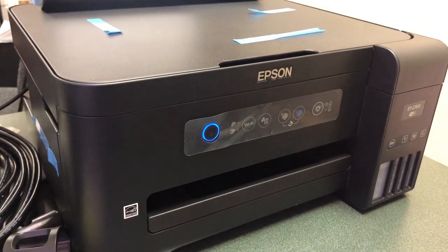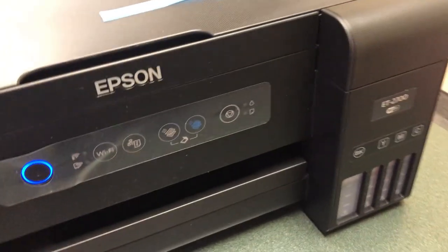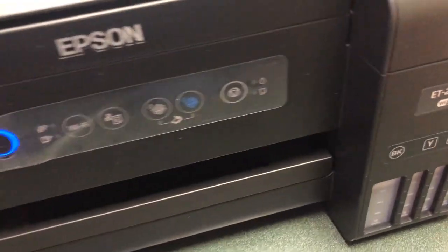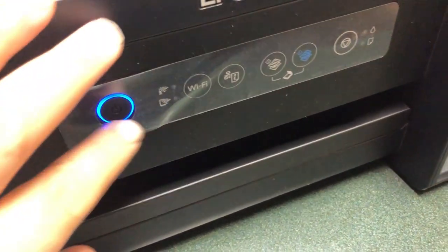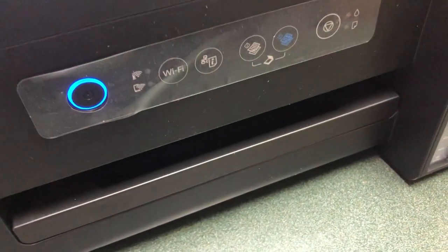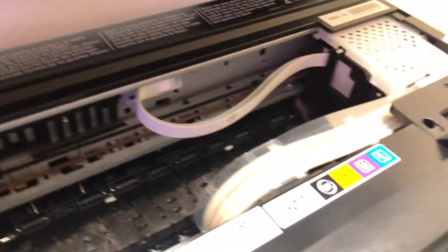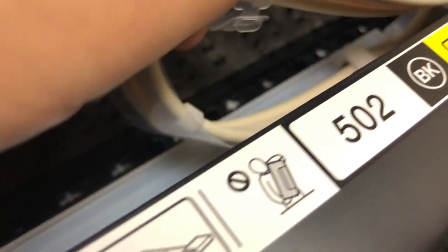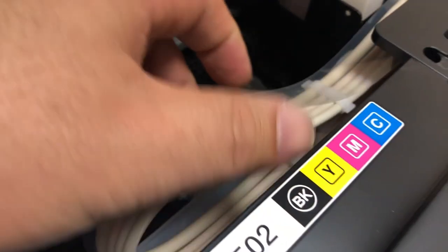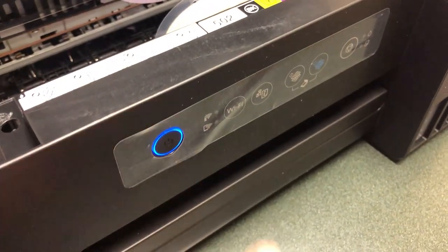This one I bought for $30. The owner says there's something wrong with the printhead — whenever she goes to print, it only produces blank pages. Actually, she never could set it up properly, so that's a good thing for us, because if something's wrong, we can actually call Epson's warranty. By the way, Epson will honor the warranty even if you bought it from a third party. The supply line looks good. Let's take a look at the printhead and make sure it has enough ink.